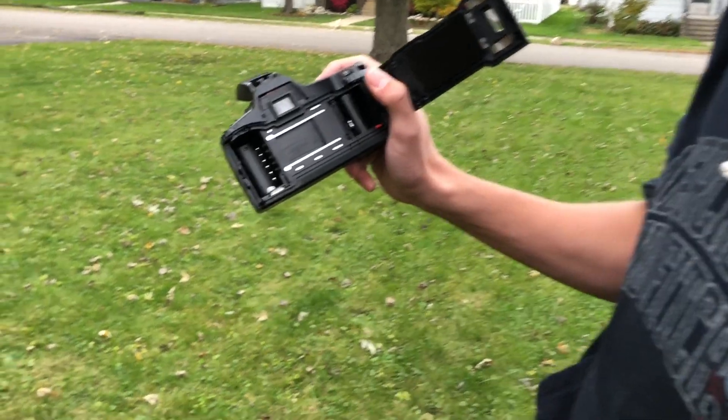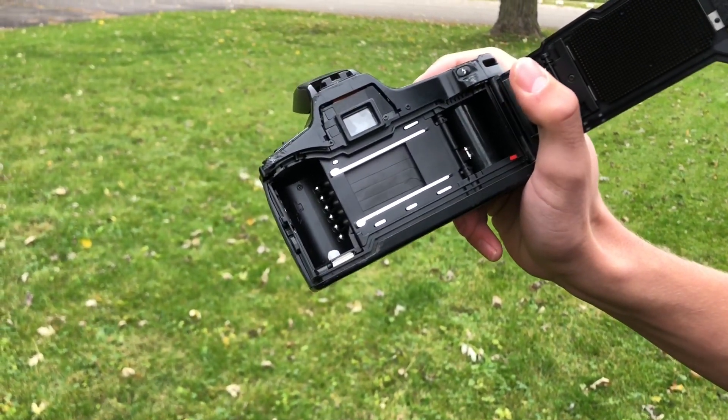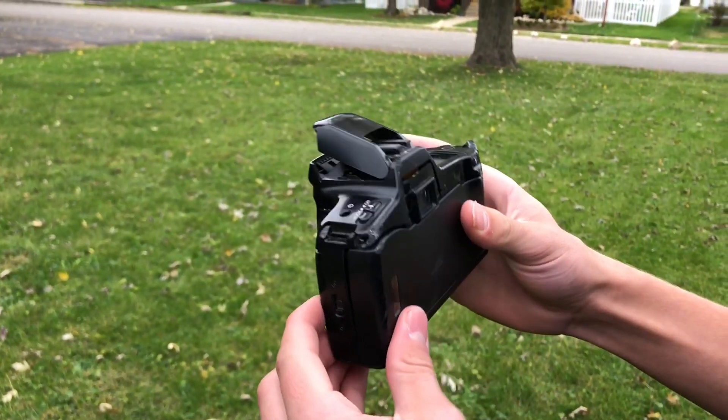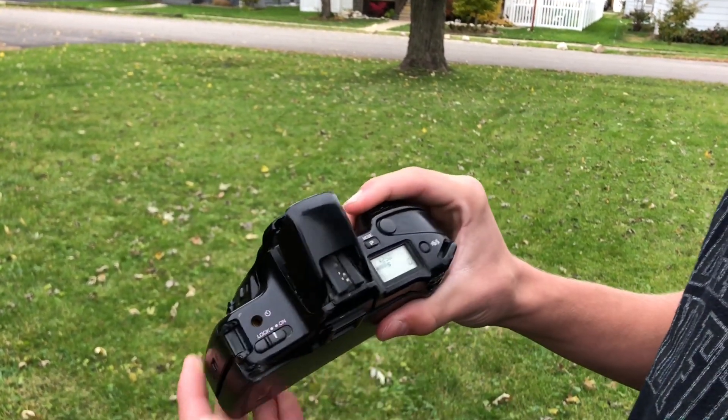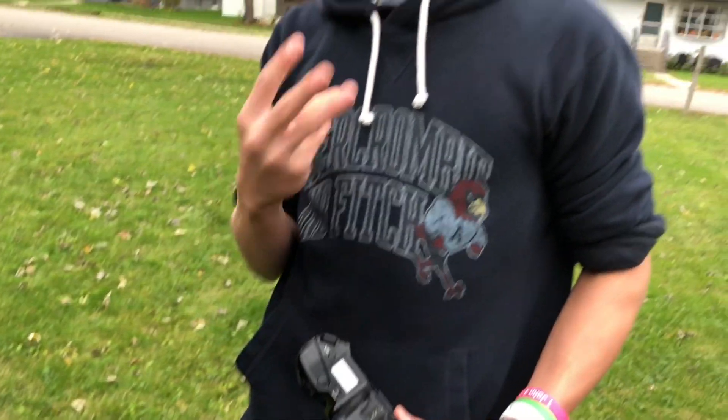Let's pop up the back to see. The shutter is totally intact — the mirror and everything. So it's just the outside frame. The flash does not close at all, it's just jacked. So now, time for test number three.